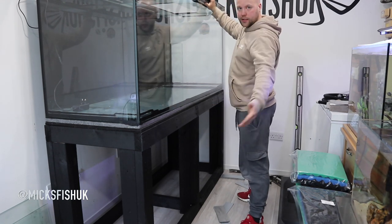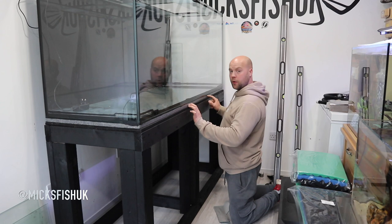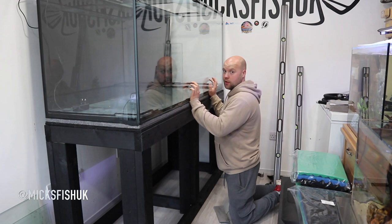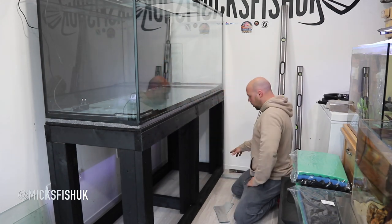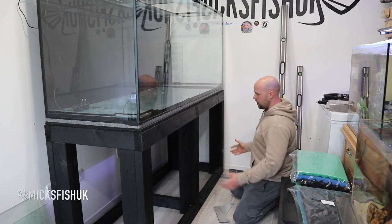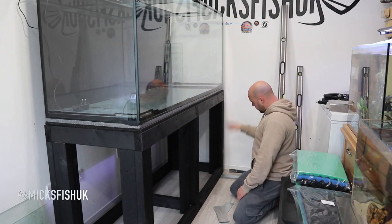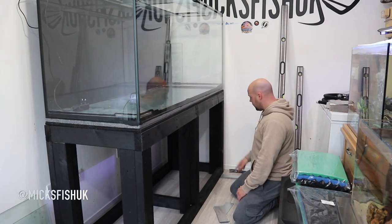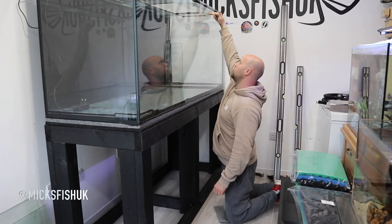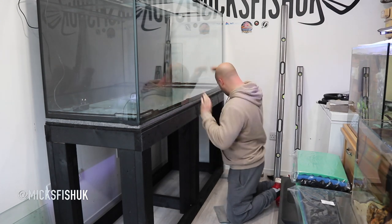A lot of people say you don't have to level tanks because obviously you've got the polystyrene under here. I don't think that's true on a tank this size — this is a lot of water we're talking about. So I want to get this completely leveled. It's going to help the tank settle in, it's going to help in loads of ways, but I'm personally going to level this stand properly. Because yeah, it's a hell of a lot of water up there. And you don't want a dirty waterline going all the way across your tank when you're viewing your fish.